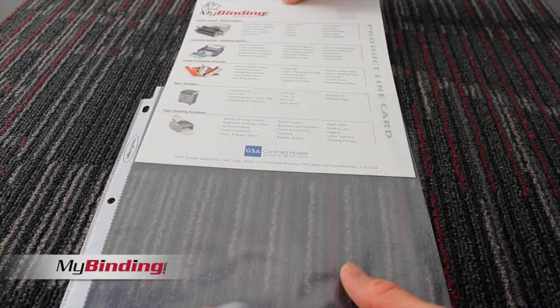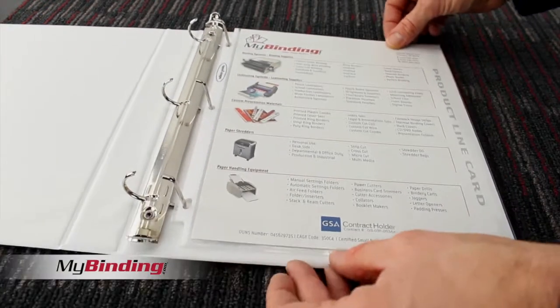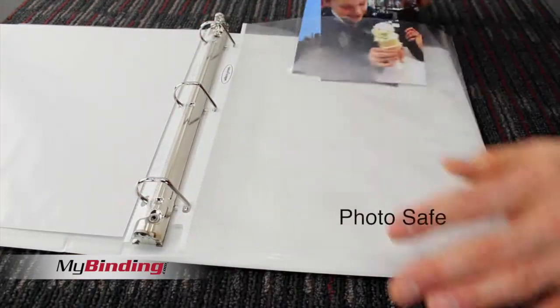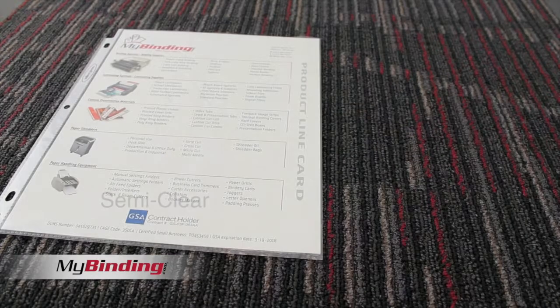These top-loading sheet protectors have pre-punched three holes so they fit in any standard size binder. The material itself is acid-free and archival quality, so it's safe for photos and will not transfer ink or toner.